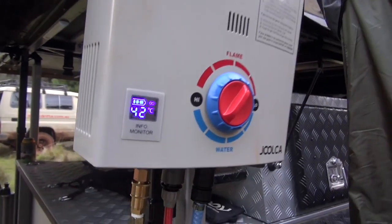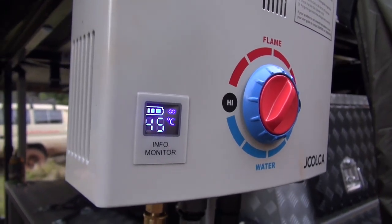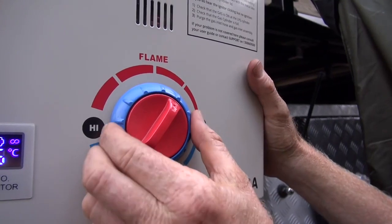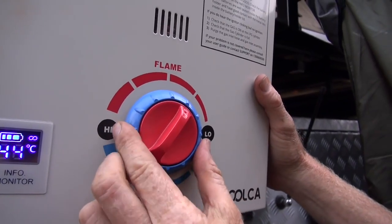It also has an indicator showing how hot it is. It takes about 10 to 15 seconds to get to the temperature shown at the shower head. On this control we've got high and low speed on the water, and high and low on the flame.